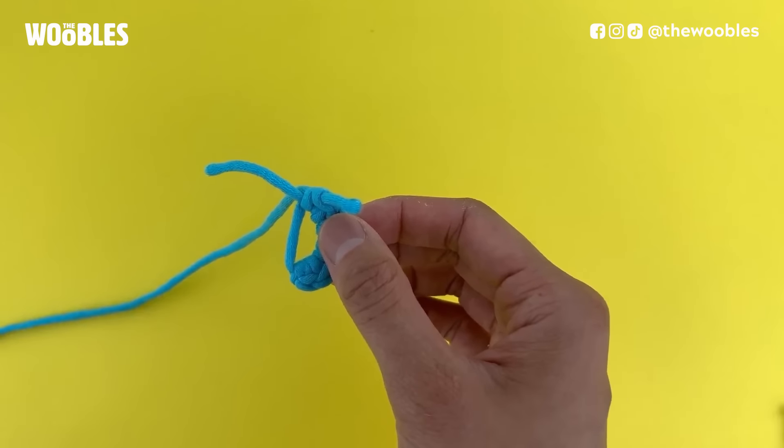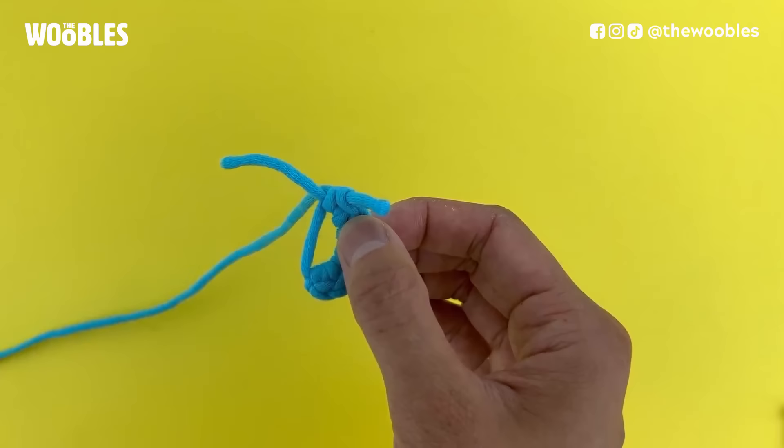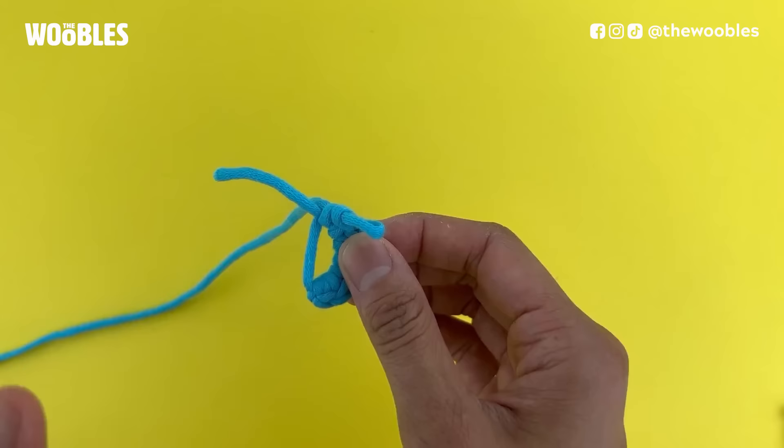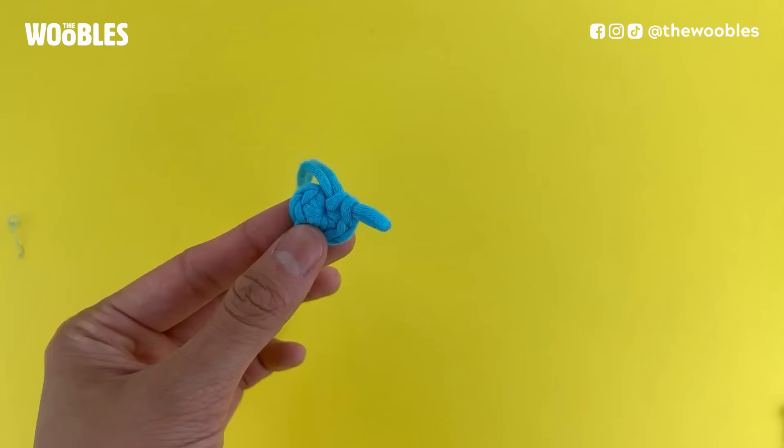A magic loop or magic ring is a common way to start crocheting things in the round. It's a fan favorite for starting amigurumi, which is the term for crocheted plushies, because when you're done with it there is no hole in the center. When you are done making a magic loop and crocheting some single crochet stitches in it, when you pull on the yarn tail, the hole in the middle disappears. And that is why this is called a magic loop or a magic ring.